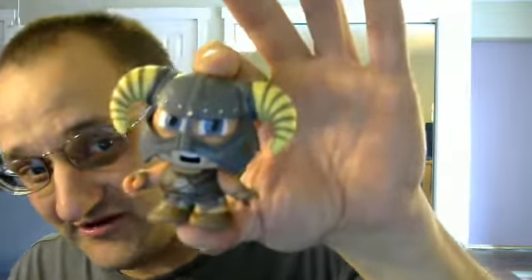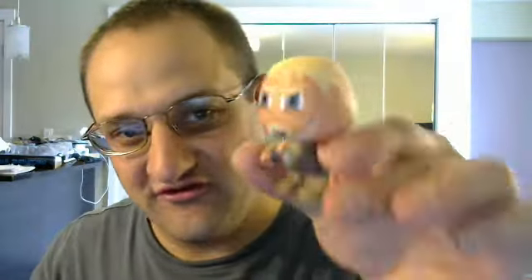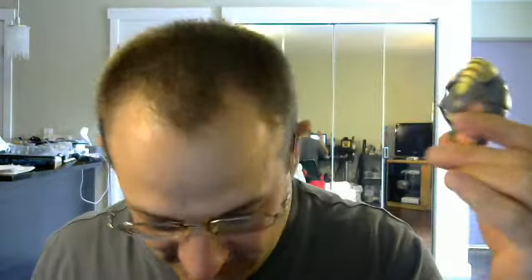Looks like it's a blind bag. It's a pretty cool looking little vinyl figure. Looks like the guy from the Skyrim box, and the helmet — put the helmet back on. That's really cool actually.